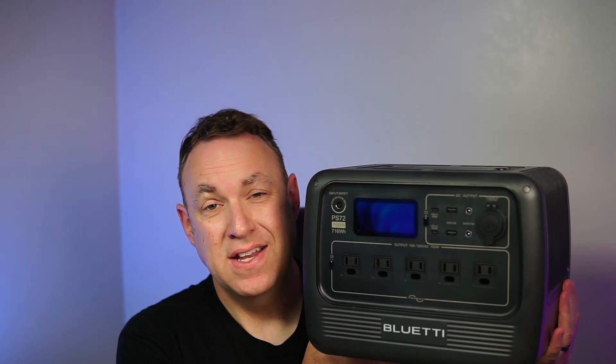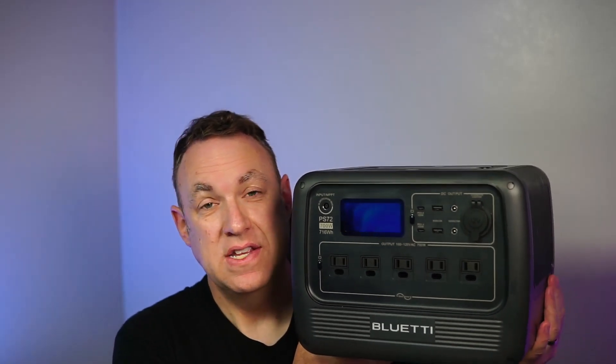This seems to be designed for electronic devices. I like that it has wireless charging up top, and overall, having all the ports on the front side makes things really convenient and easy to use.